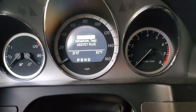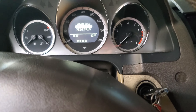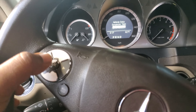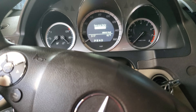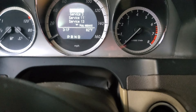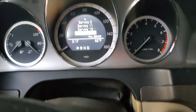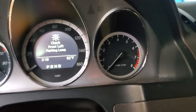This menu pops up. Use the arrow button to scroll down to 'Assist Plus,' click the OK button, then come down to 'Full Service' and select it. Then come down to confirm full service.